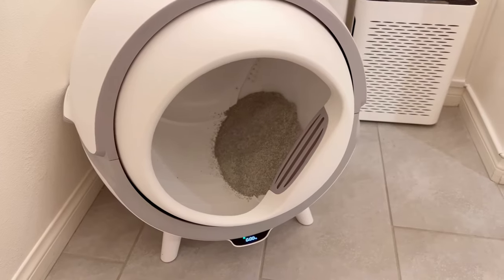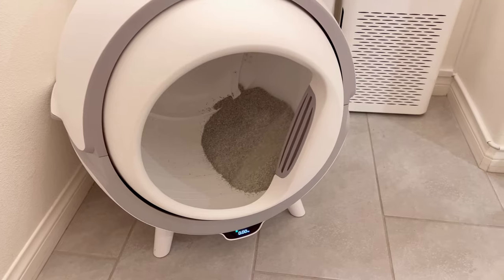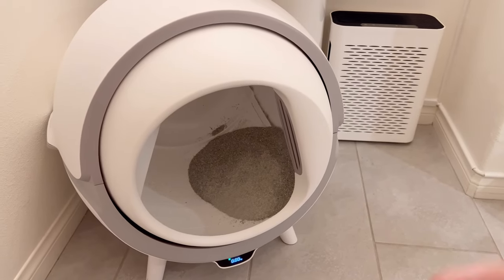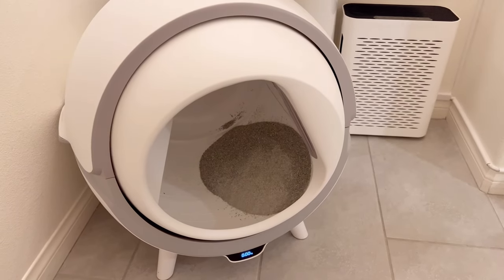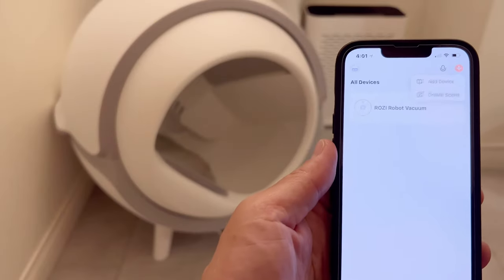It depends how much your cat uses the bathroom, but I like to clean it every three days. You don't have to worry about cat litter piling up with urine lumps or poop lumps. The automatic cat litter connects to Tuya Smart, so I can control everything on this app. Let's add the device.